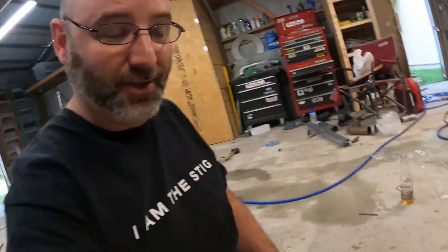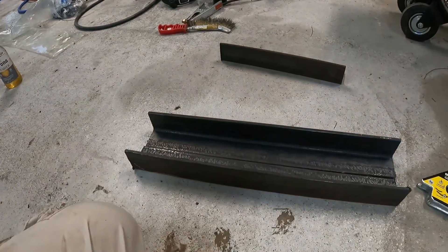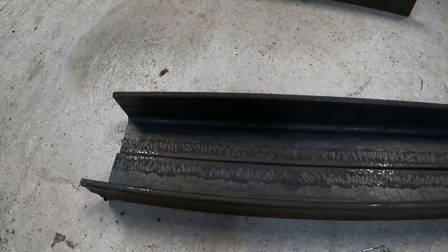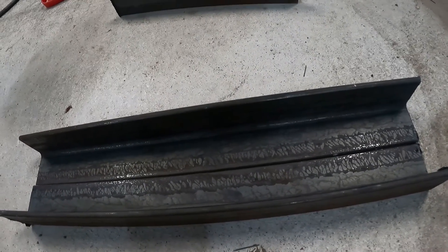Okay, so we got our two pieces cut. Now what we're going to do is clean them up a little bit and we'll put a few tack welds on it. We'll see how it fits in the truck.